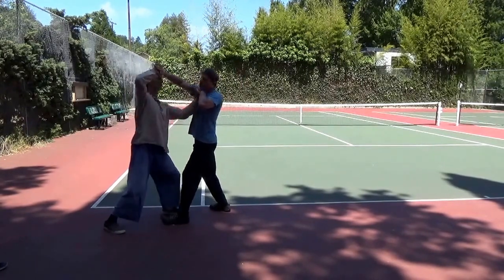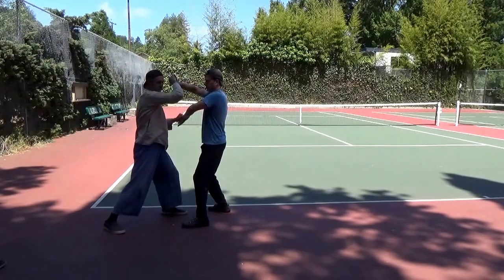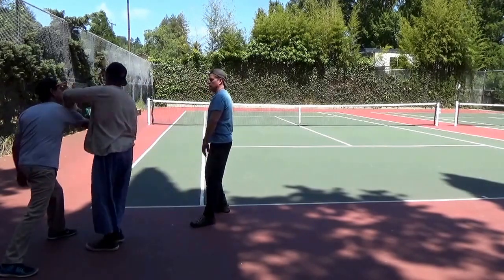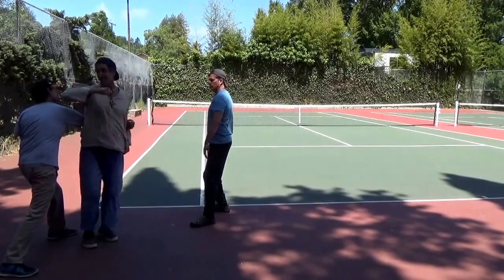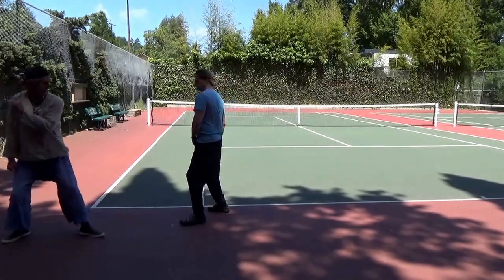Ribs, maybe. Just get the hand and push it into his face. Then Lenny punches from behind. And I'm going to try to do this. And then he's pushing out. Then he's going to kick me.